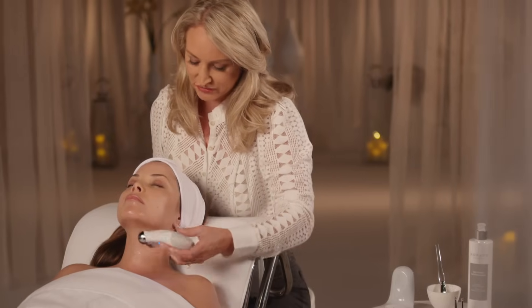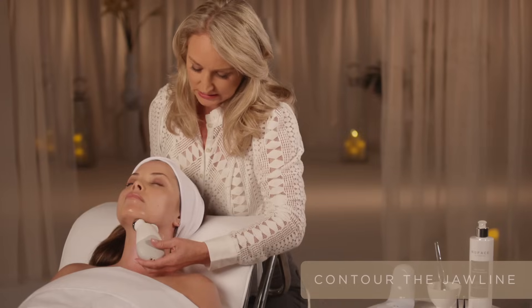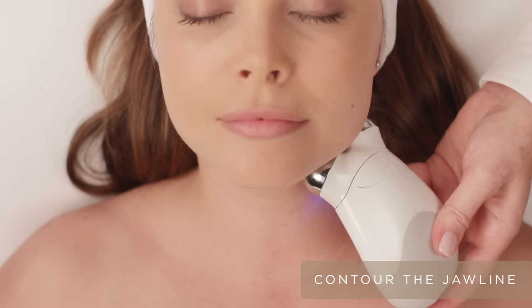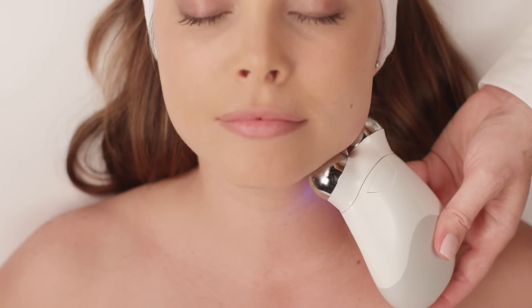My favorite step is right underneath the jawline. This is really going to contour that jawline and firm the under chin. Hold for one to two beeps and move to the next treatment area.